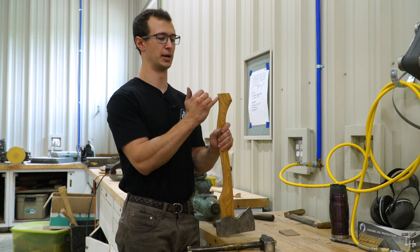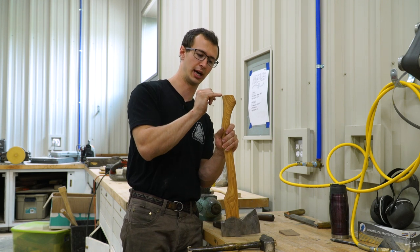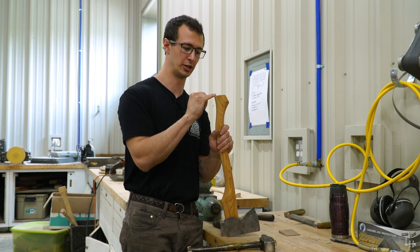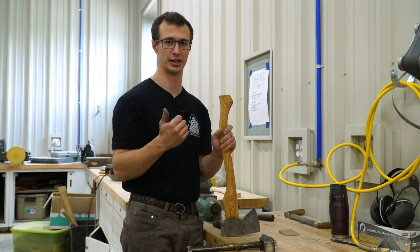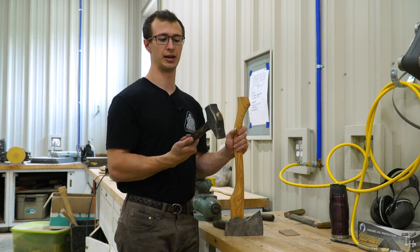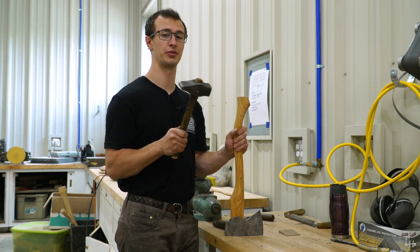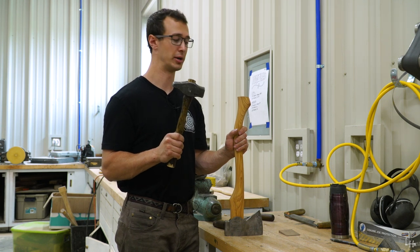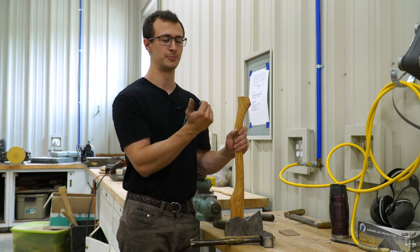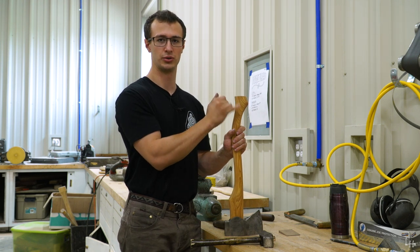My axe handles come with a slightly radiused drop-off on the end of the handle here—you'll notice that on every single axe handle that we sell—and I also chamfer the edges. These features are put in place to help you prevent breaking the handle when hammering it in. You can use a rubber mallet, a dead blow hammer, or a regular steel hammer. A dead blow hammer is probably going to be your safest bet. If you use a steel hammer, you need to be very accurate and make sure you don't hit the edges. This rolled-off part helps prevent cracking so that if you do strike near the edge, it rolls off and doesn't hit a sharp corner, which can easily chip.